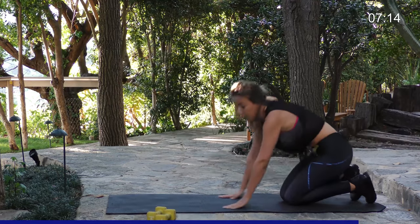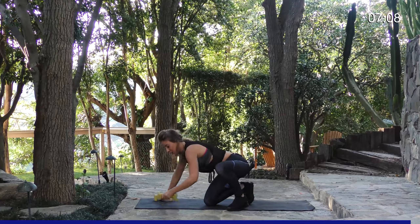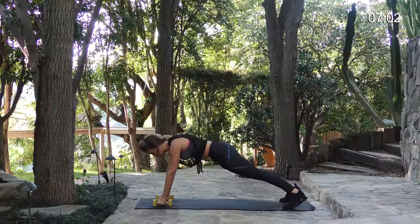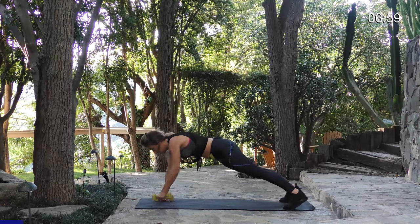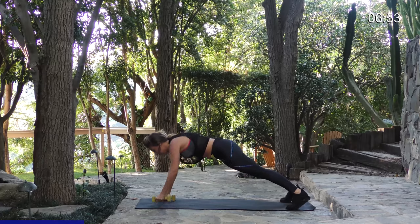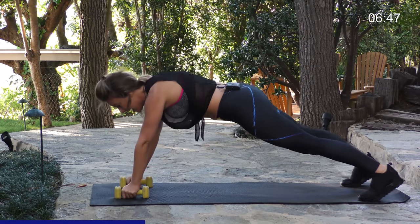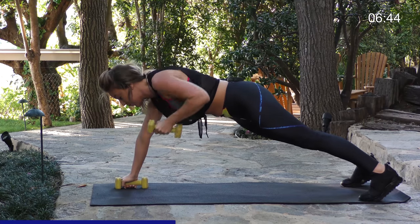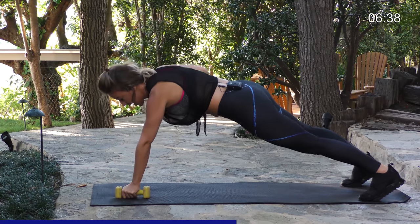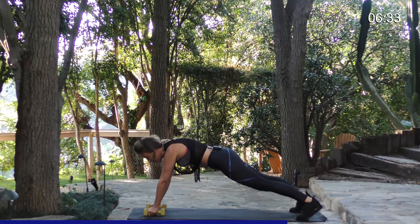Next movement we're going to do is a row in the plank position. Grab your weights and move them right where you were, stacked right underneath your shoulders just like with the push-ups. You want to just pull the weight to your chest — one on each side, a total of 20. Keep your hips parallel to the ground and try not to shift your weight too much. Keep your core engaged and tight, arms pulled straight to your chest. This one is not only going to work your arms but also your core.